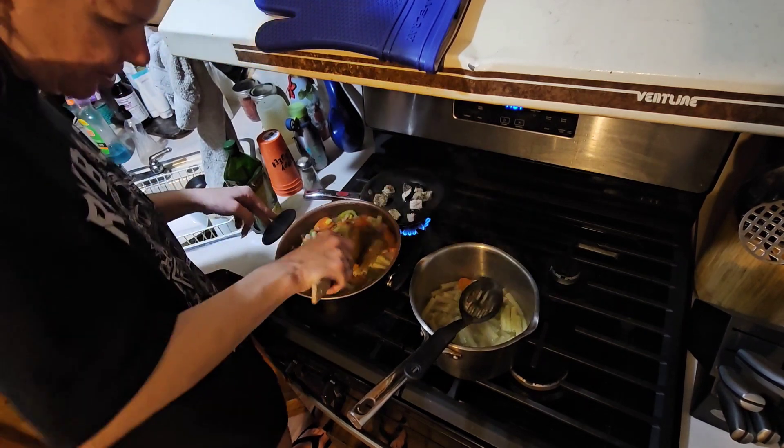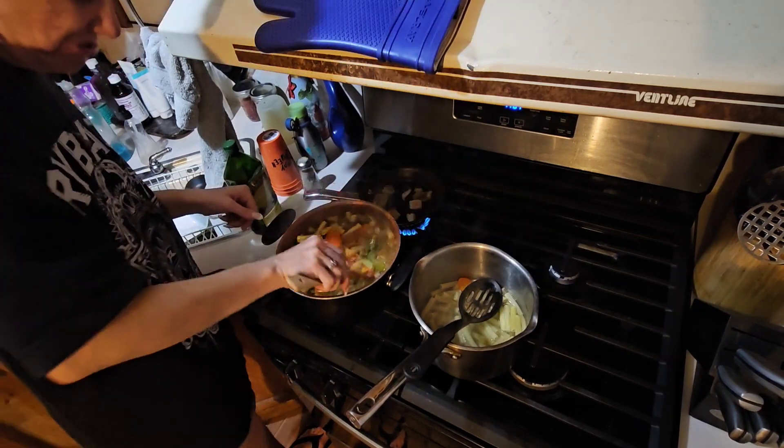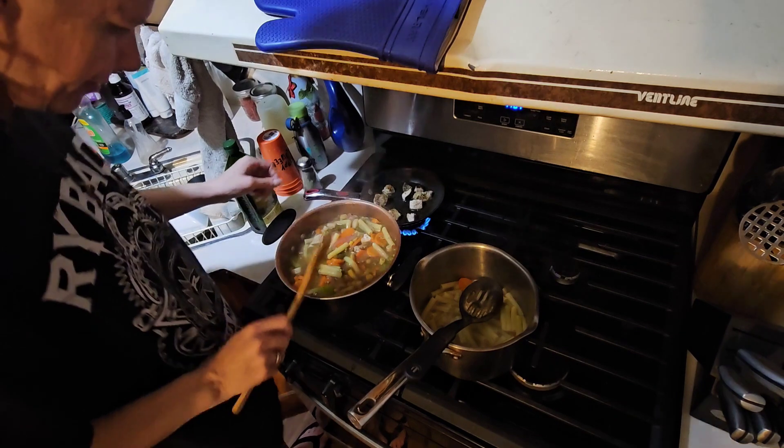I'm going to put the lid on this afterwards but first I'm going to get some noodles in here — though I think this might be enough noodles, there's a lot going on in this pot.